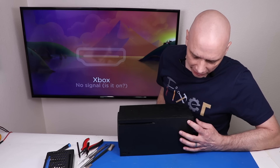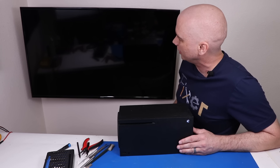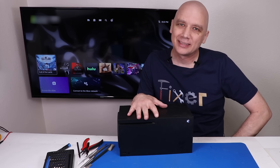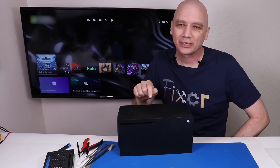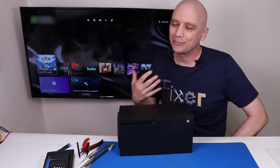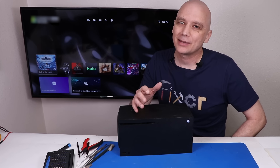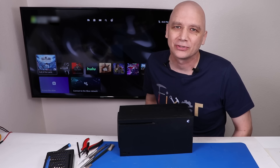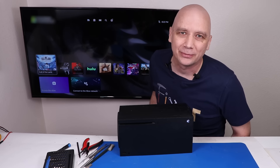All plugged in. Let's see if it turns on. It does. And there we go. The only thing keeping this Xbox Series X from working was that one single pin that was broken on the HDMI port. Unfortunately, the customer really paid for it on this one, and in my opinion the repair shop should have fixed it at no charge. If you like this type of video and want to see me fix a special edition Xbox Series X, I'll put a link for that video up on your screen now. Thanks so much for watching today and I hope you have a good one.